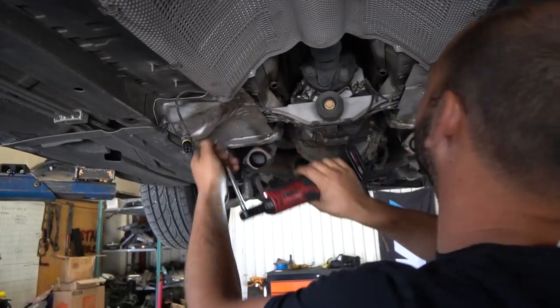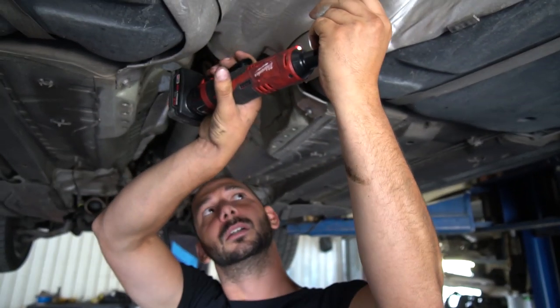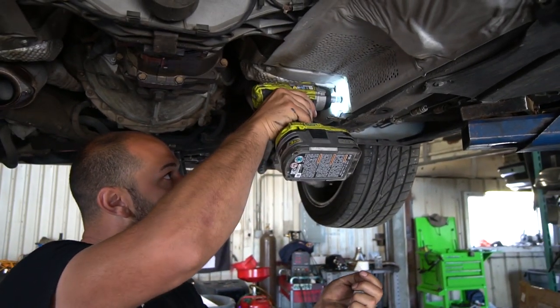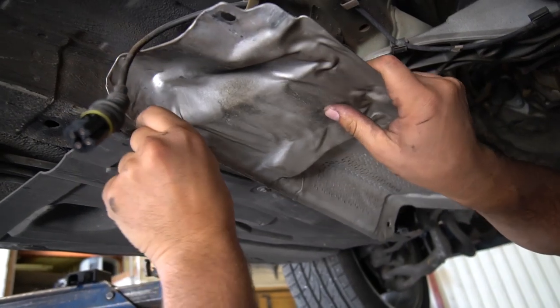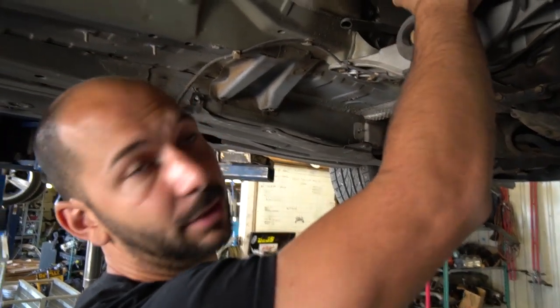I recommend putting your hardware in a place you will find it, or put it in bags if you're not putting it back together anytime soon. You can remove the heat shields or just bend them out of the way if you don't care too much about your car — they're 10 mil. Interestingly, this plastic is supposed to be behind the heat shield; somebody the last time this car got a clutch decided otherwise. I'll put them back on properly.